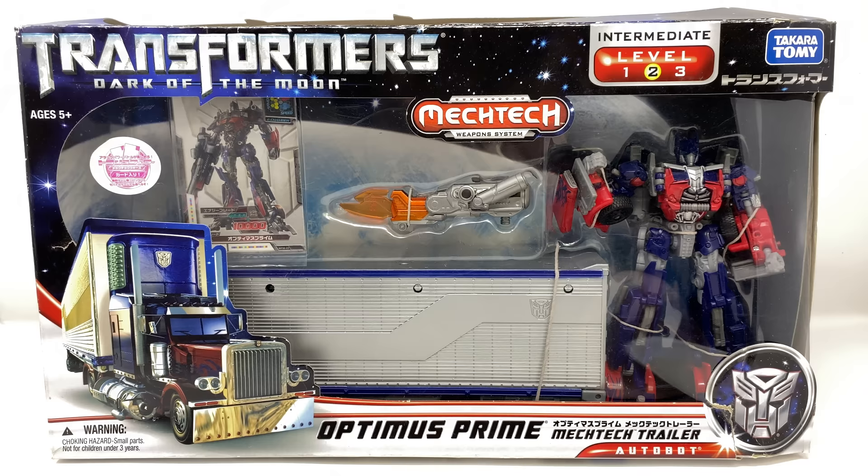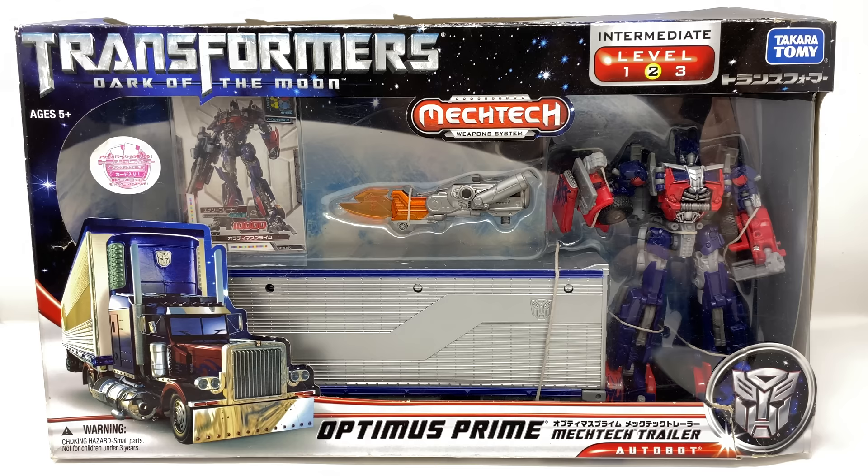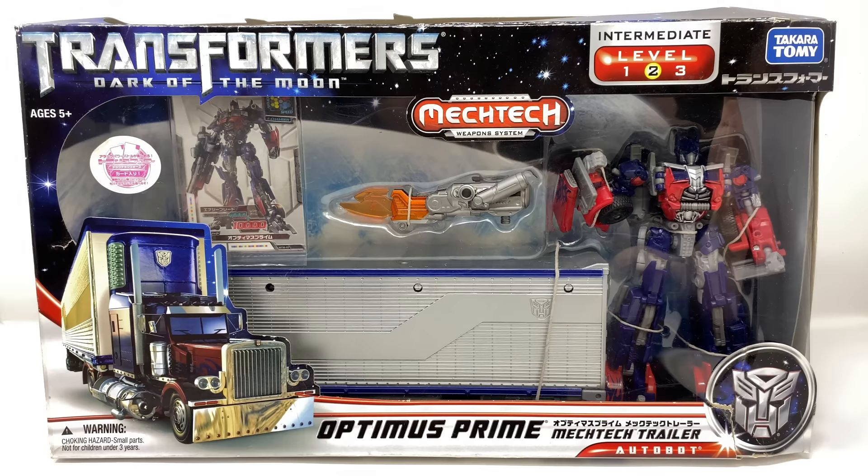I do believe this was a Takara Tomy exclusive meaning that it never actually came to the mass retail market. That said, the trailer that this particular figure comes with is potentially the best DOTM Optimus Prime trailer that we have ever gotten. The packaging features a great window view display showcasing the original Dark of the Moon Voyager class Optimus Prime, which this time has a better movie accurate deco — the original release had an almost solar panel detailing whereas this figure better resembles what we saw in the movie.